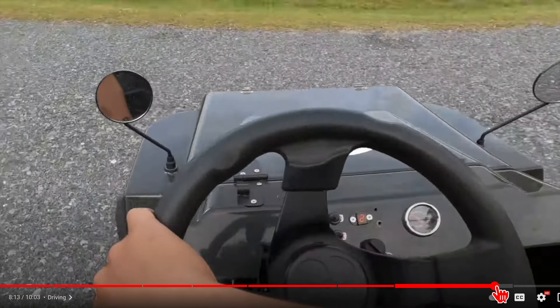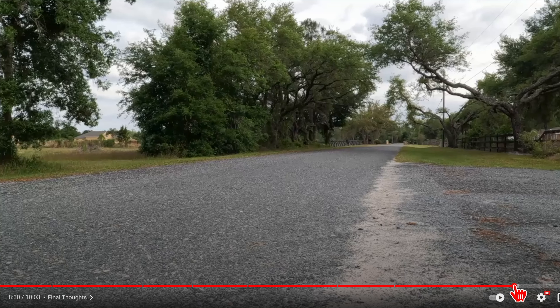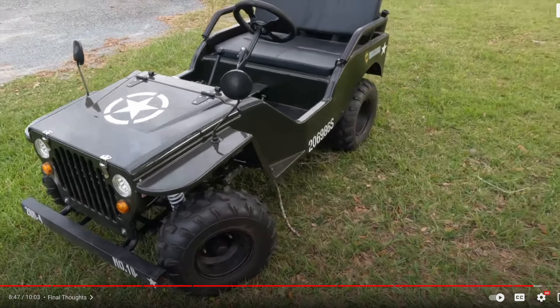I think the top speed might be 30 miles an hour or something. One concern would be: how do you register it? How do you make this road legal?